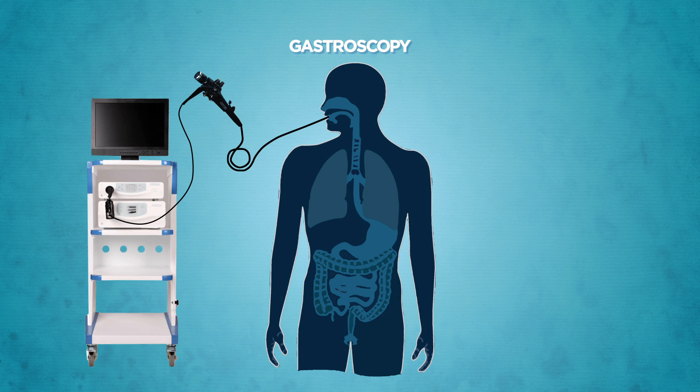During the procedure, the gastroscope will be inserted carefully into your mouth under direct vision to examine your upper digestive tract. You may experience mouth and throat discomfort at the start of the procedure, which will soon disappear. Tissue samples may be taken for further analysis in the process.